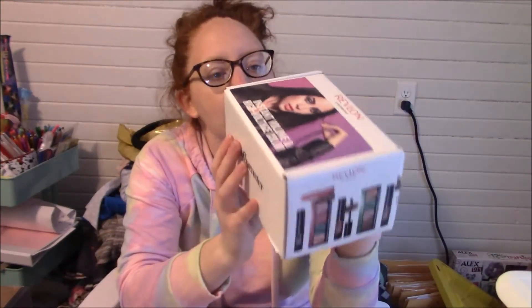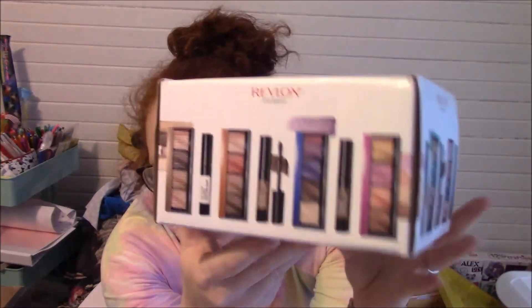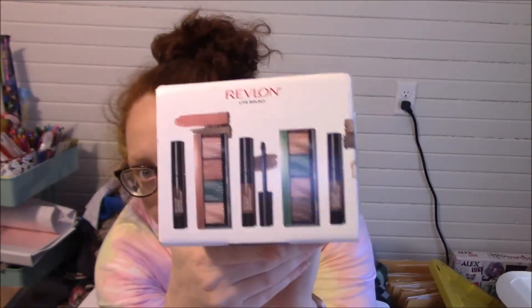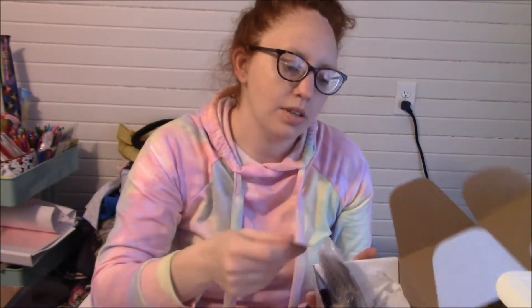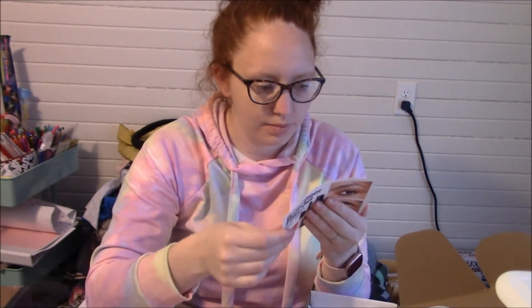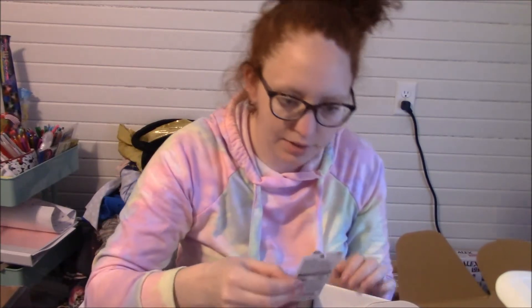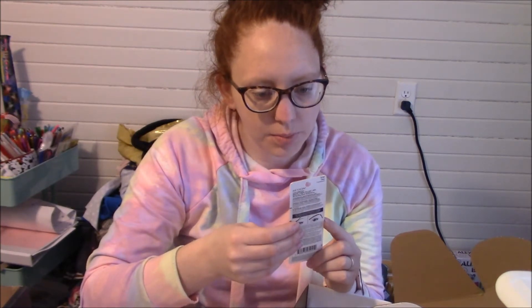Now we're going to open this one. I think it has a brow filler and a palette, but there are a bunch of them and I don't know which one I got. This is with Revlon, so it's pretty cool. I think it'll be nice. This is the card for it — it doesn't have any information on Influenster. We got the Clear Transparent Brow Fiber Filler.